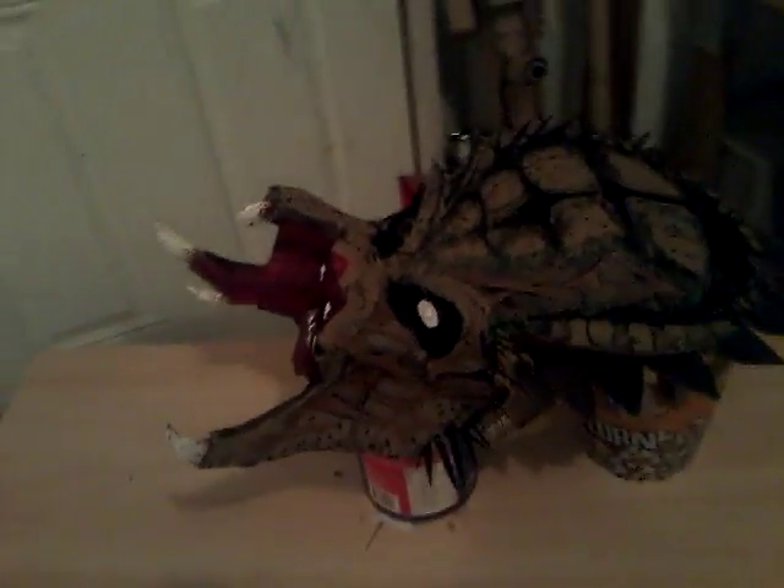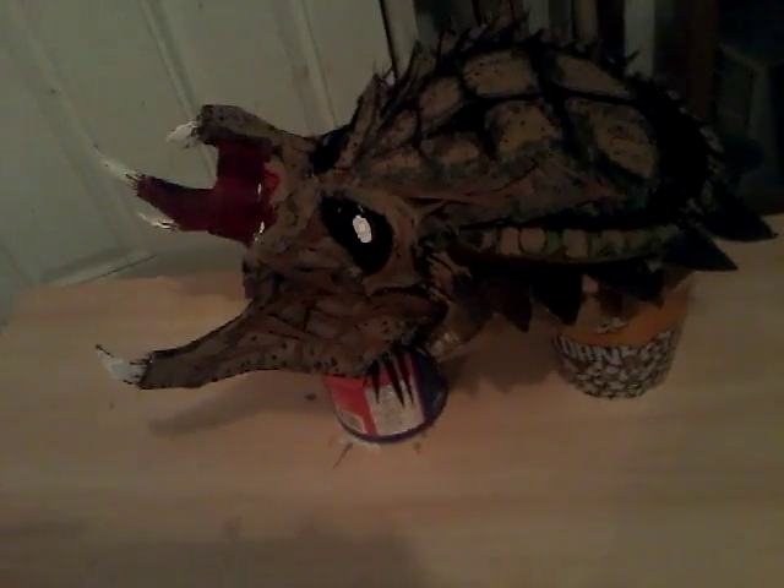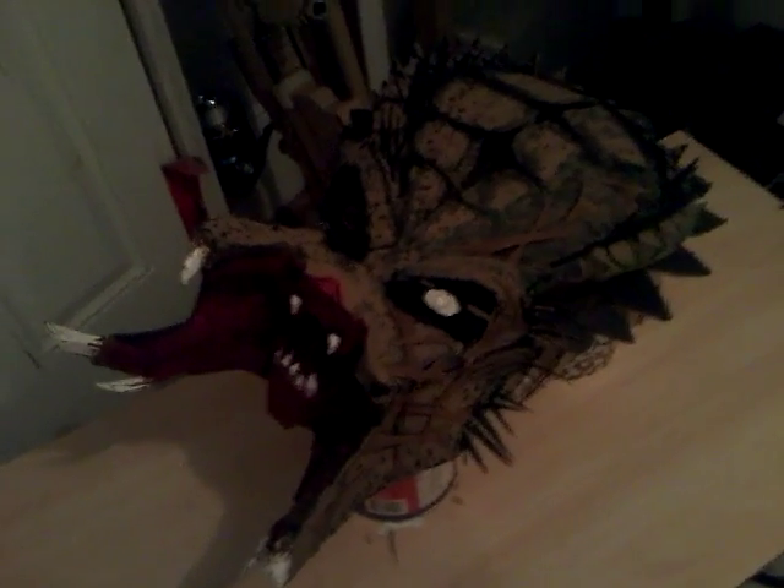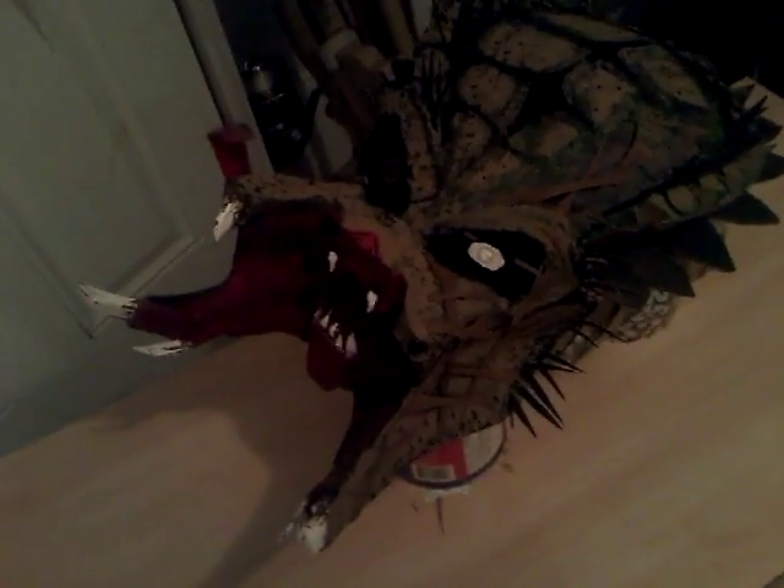Hey YouTube world, this is my last update on my Predator helmet because I'm going to be shelving this until I can get the dreads done. That's not going to be for a while because I've got a couple other projects that I've got to be working on. So this is just a shake and bake review.